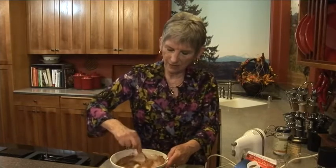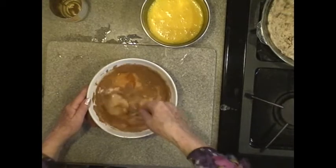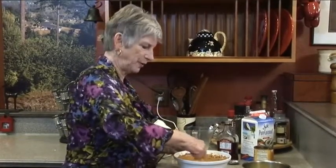Stir that all up and get it all mixed. I could use the mixer, but this works just as good. I'm making this with coconut milk and the recipe calls for real milk. I have no idea if it's going to turn out or not — it may just be runny all over everything and I'll have to throw it out. But that's one thing that you do when you're experimenting.